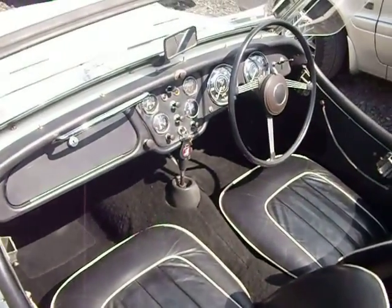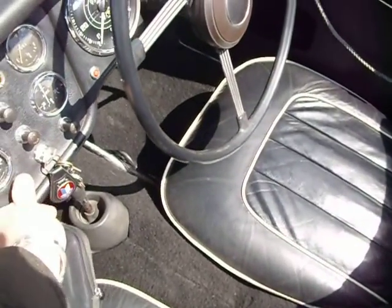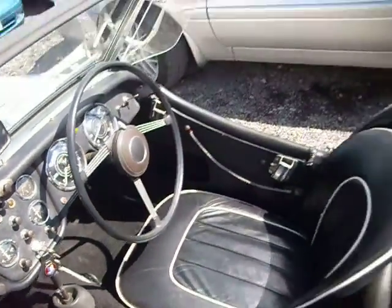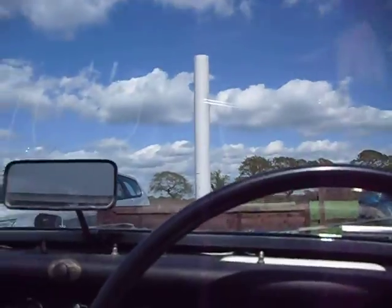The interior is all in one piece, all as it should be — starts on the button. Going all the way around the vehicle, the paintwork is all old so not bubbling up with rust in any way, shape or form. And lovely — listen to that lovely little TR3 noise.